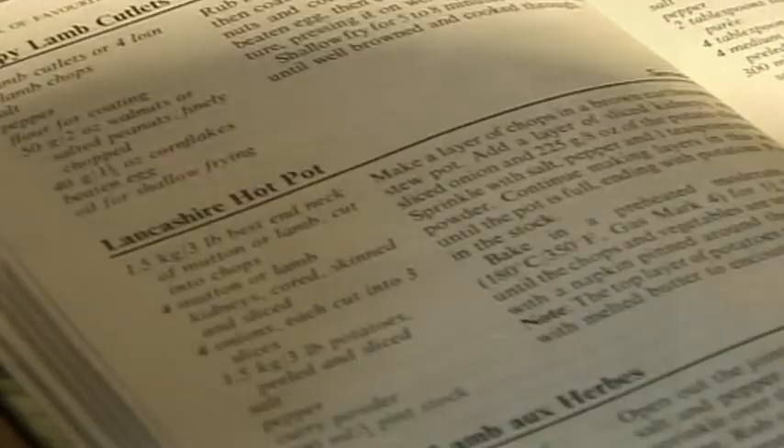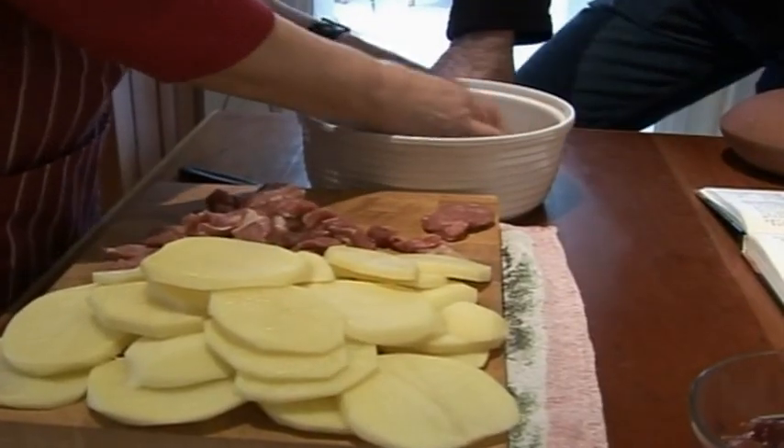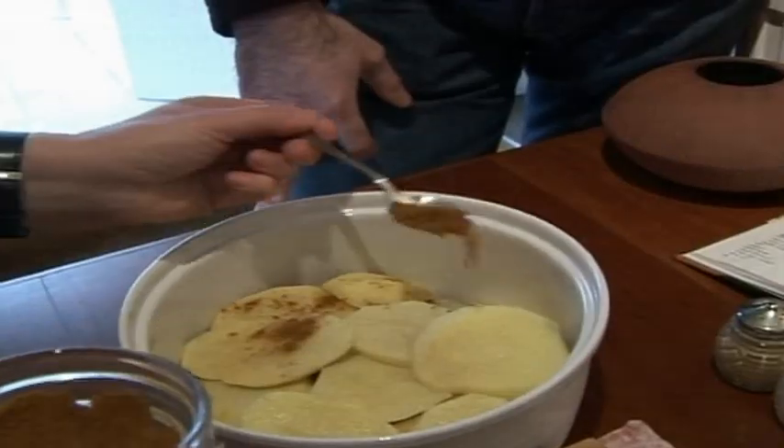Next it's Marlene, who's doing it by the book — except this recipe has curry in it. Marcus notes it's unusual to have curry in a hotpot, and Marlene agrees it's very unusual but says it lifts the flavour.